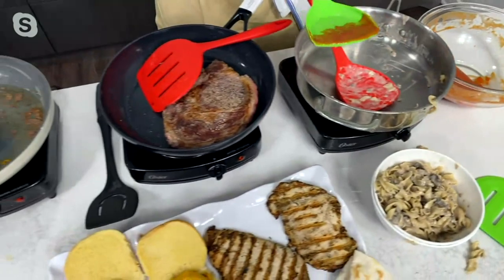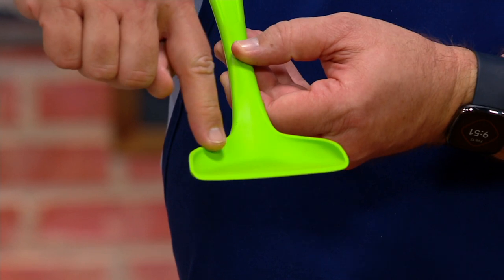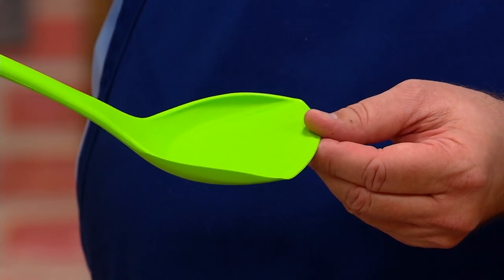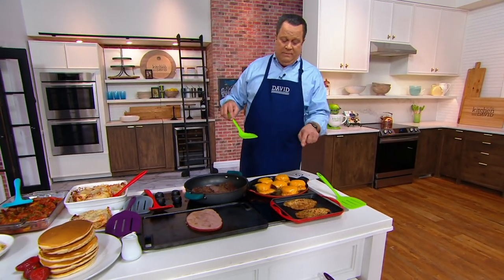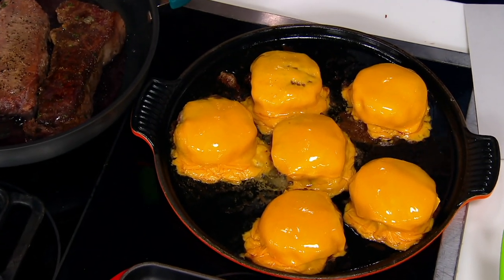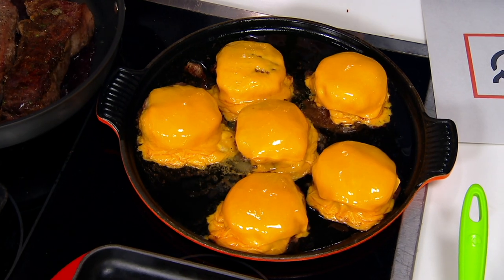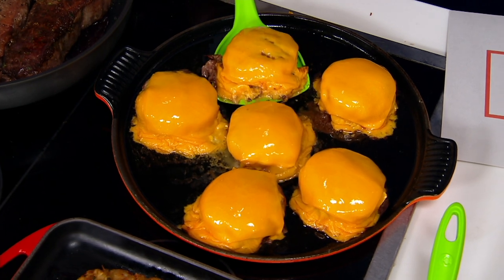I want to show the green spatula from a different angle — see how it's got sides to it. When does that become important? Follow me over to the griddle. I've got cheeseburgers with a generous amount of cheese on here, and they've melted down over the edges. We all know that cheese that has hit the hot surface of the griddle becomes crunchy and delicious. You don't want to sacrifice that cheese or leave it behind — so come under here and scoop this burger.